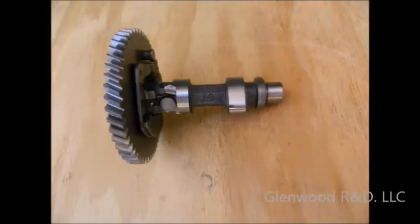First let's identify the components. There are the cam lobes, intake and exhaust. There is the shaft and the gear. Regardless of your engine platform, your camshaft should be consistent with this basic design.